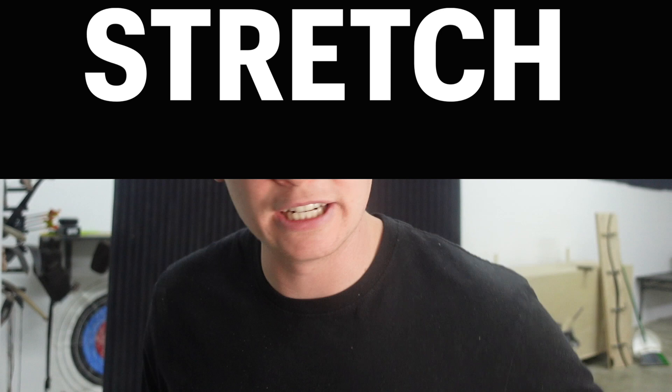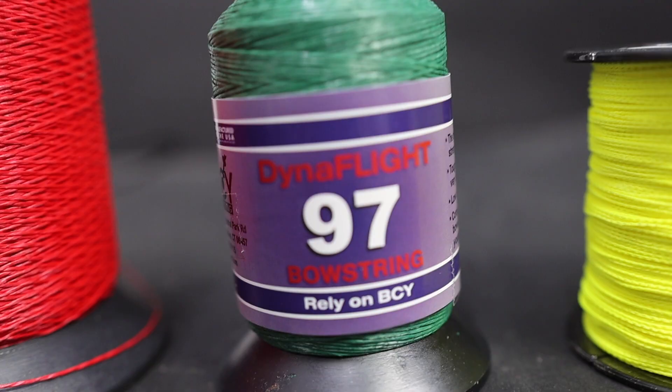So we're gonna test today the stretch, the speed, comfortability of shooting, and the durability of all three of these materials. We're gonna use real D97 Dyneema bowstring material as the constant — the baseline — and then see how paracord and fishing line match up.